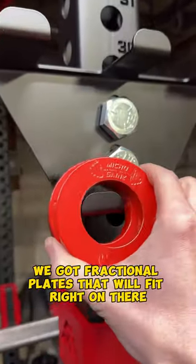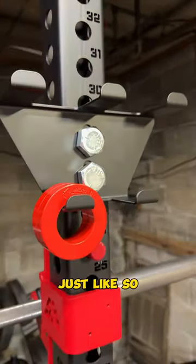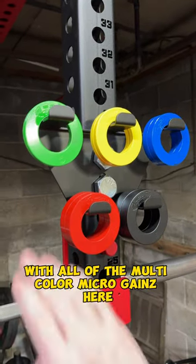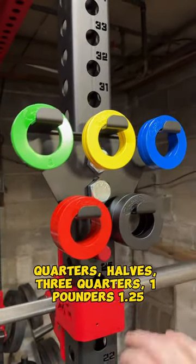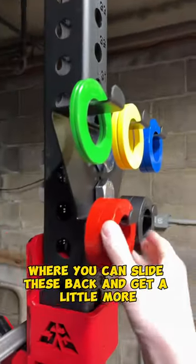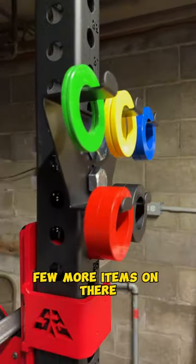We got fractional plates that will fit right on there just like so. Now we got it looking real nice with all of the multicolored Microgains here — quarters, halves, three quarters, one pounders, 1.25. It will accommodate all of them, plus a few more where you can slide these back and get a few more items on there.